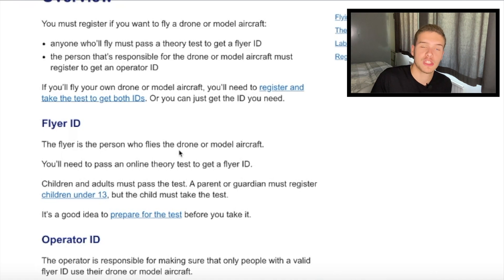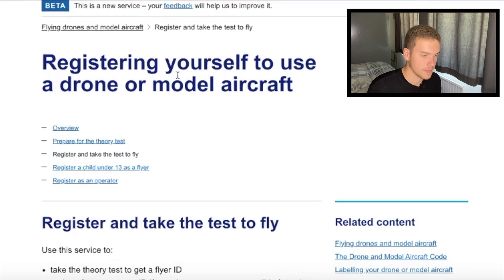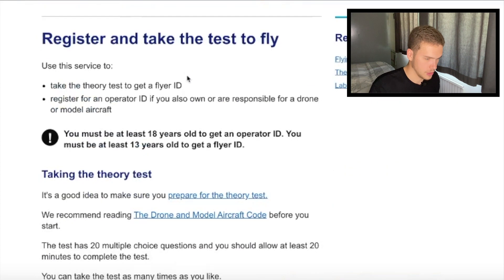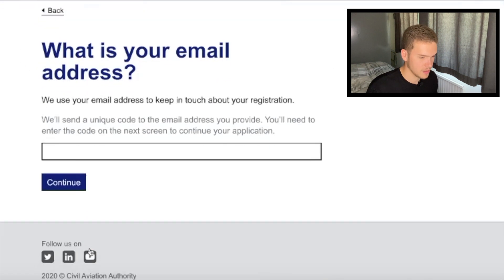The test is quite straightforward — it didn't take me too long. It basically gives you a general understanding of droning and tests you to make sure that you know the basic rules. To do the test, you're going to want to press the little register button, then scroll down to the theory test and there'll be a big button that says 'start now.' You hit start now, go through your email address and that sort of thing, and then you will hit a test.